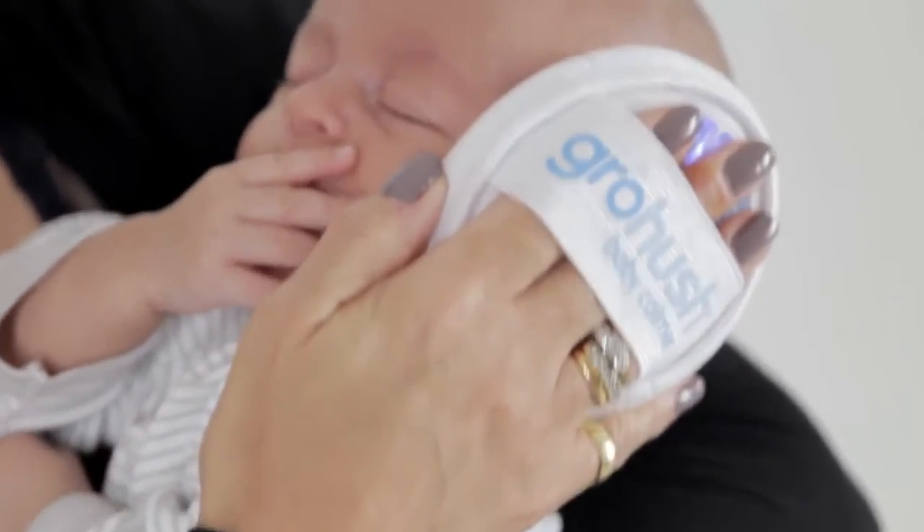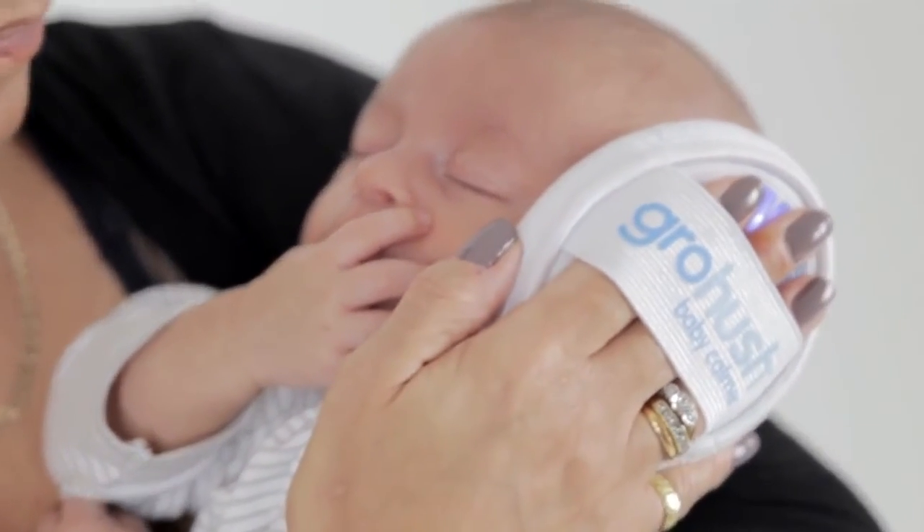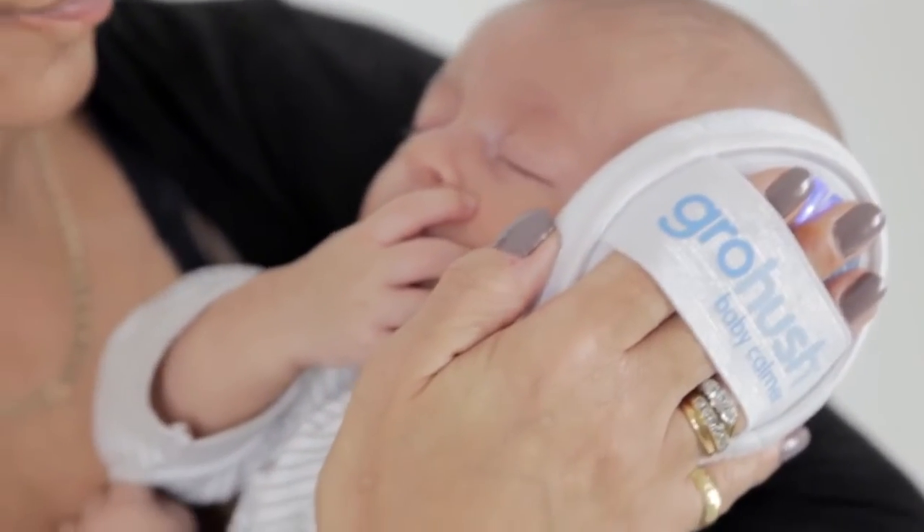The Grow Hush is completely safe and you can use it as part of your baby's calming routine from birth. The sound levels have been set at a safe and effective decibel level and it switches off automatically after 10 minutes, although you can use it safely as often as you like. It has a worldwide patent and it is the only product of its kind on the market.